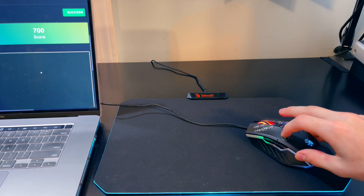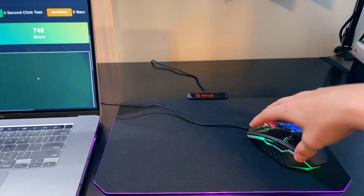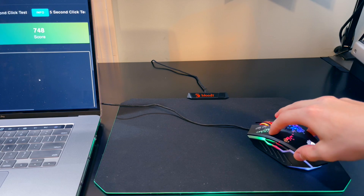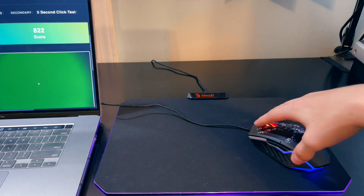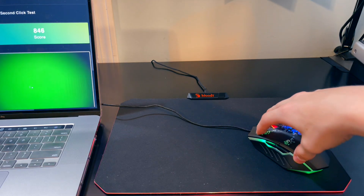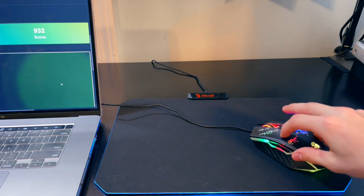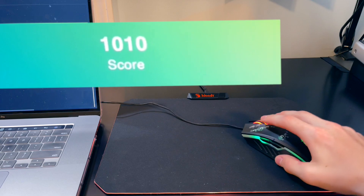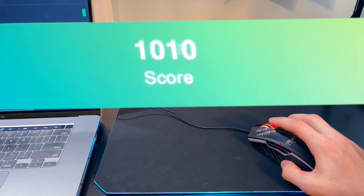Let's go up to 700. That's 48 CPS without even trying. Remember, I have never opened up this mouse or tested its drag click prior to the making of this video, and so far it is doing extremely well. My finger is not slipping. And here is 1000 clicks within less than a minute of time.